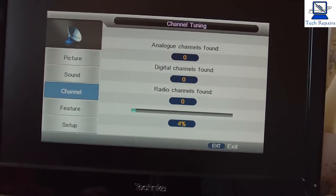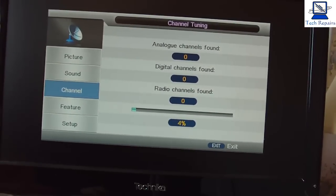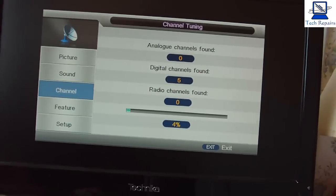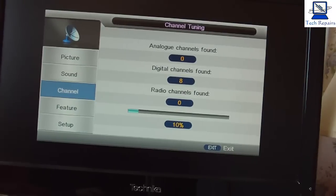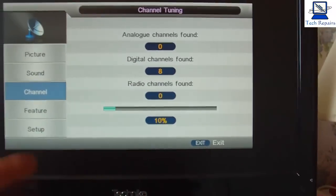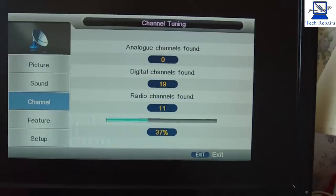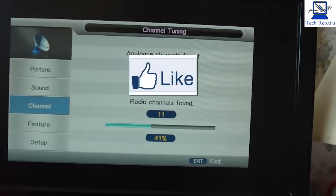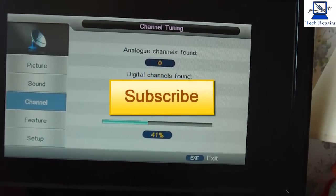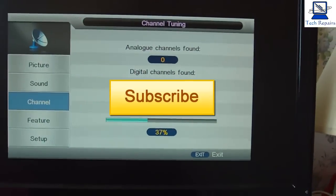Here we can see our progress — the analogue channels which it won't find any of, and the digital channels and the radio stations, with the percentage bar at the bottom there. We're up to eight now. We'll let this run through and let it all tune in, and that will be good to go. So thanks for watching. If you like my videos, don't forget to hit that like button, and if you hit the subscribe button you'll get updates as and when we put new videos up.